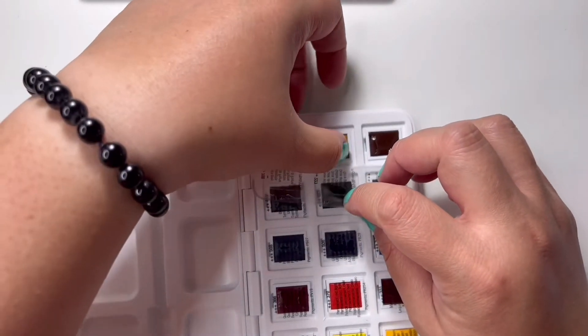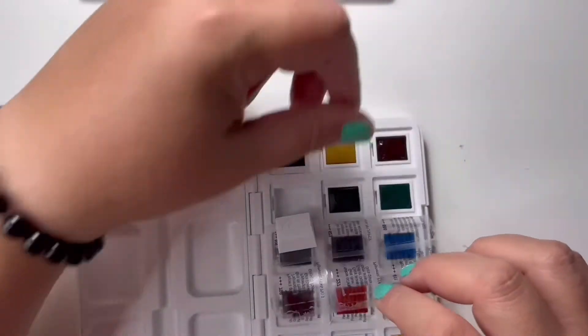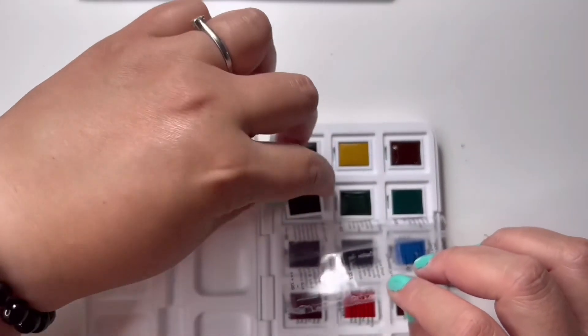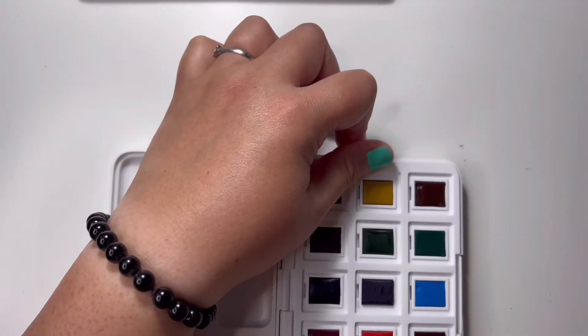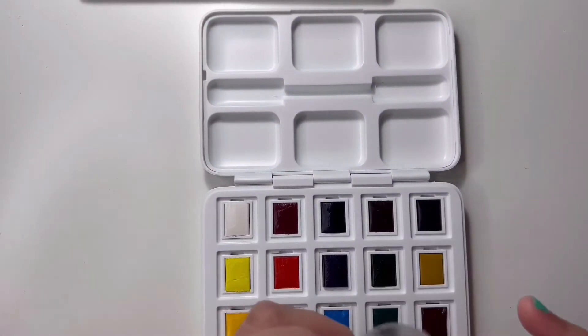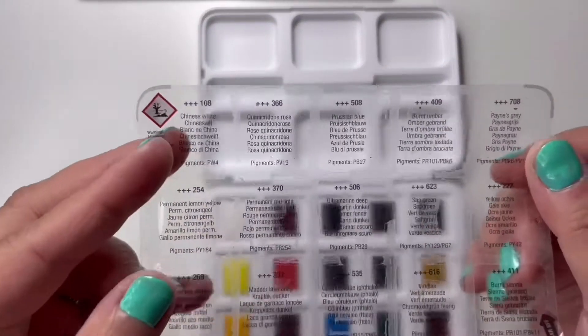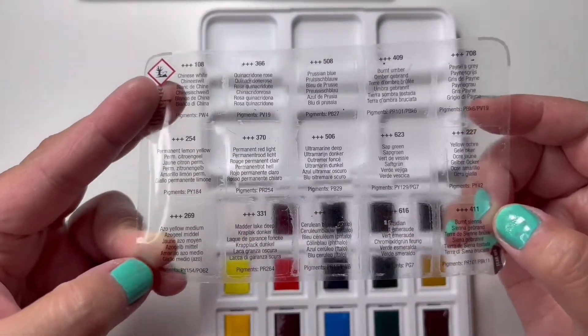If you haven't noticed, the names of the colors are actually printed on this sticky plastic covering. What I did was save it and stick it onto the watercolor paper where I swatched the colors. Here's a closer look at what I'm talking about — the color names are on this plastic bit, which is really important to keep.